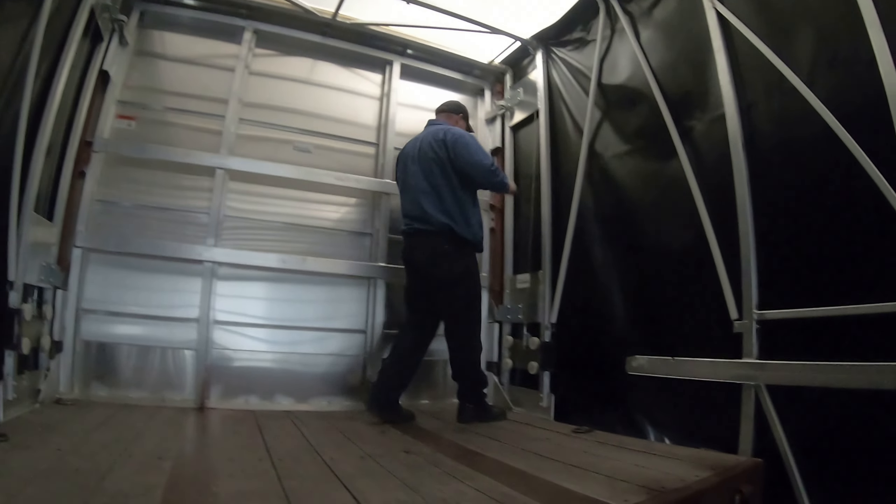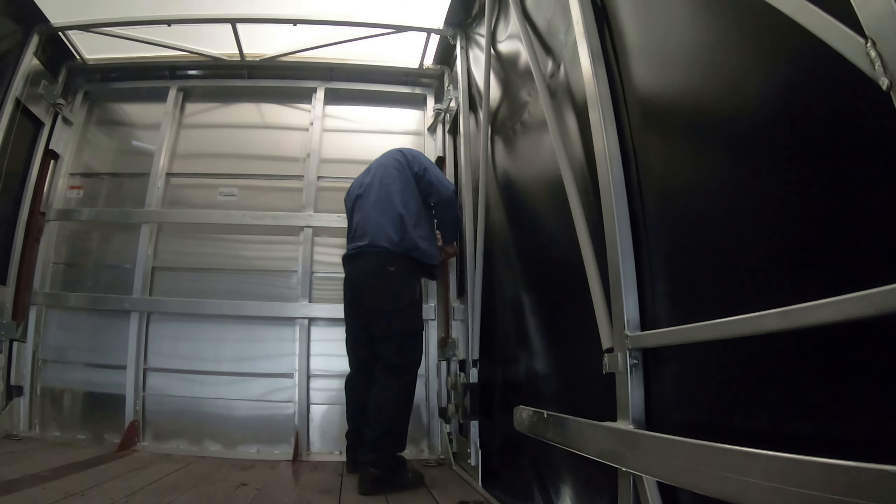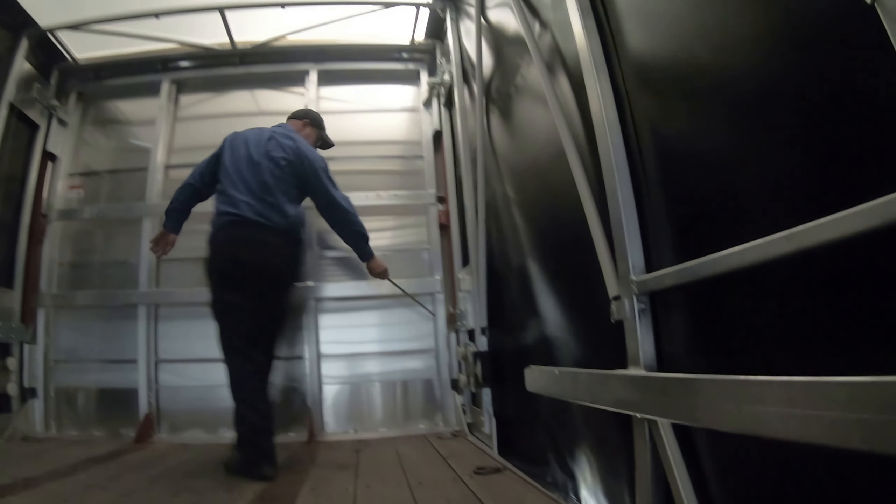One snap through this side — and then actually two snaps. You can see it's engaged all the way there. You can see this little gap here so I'm going to engage it one more time — now you're tight.